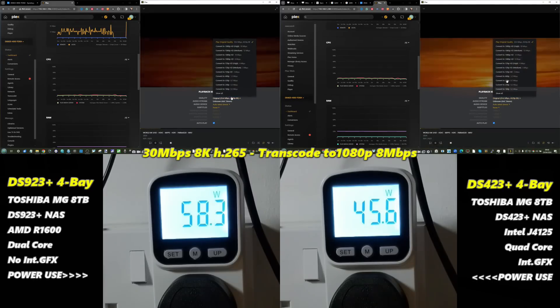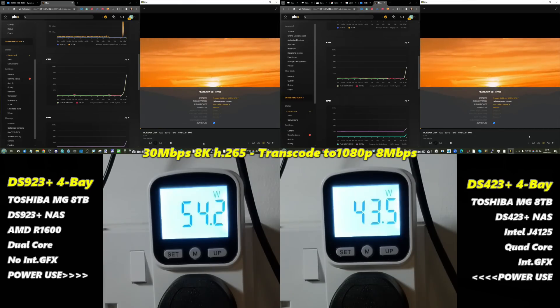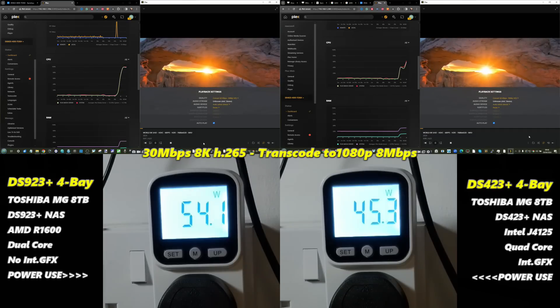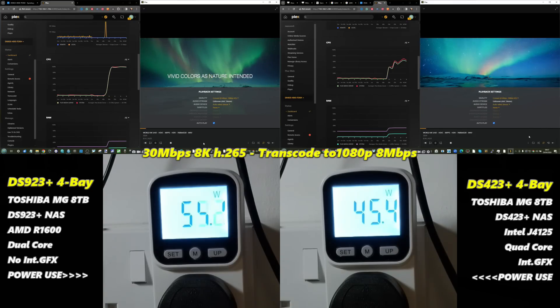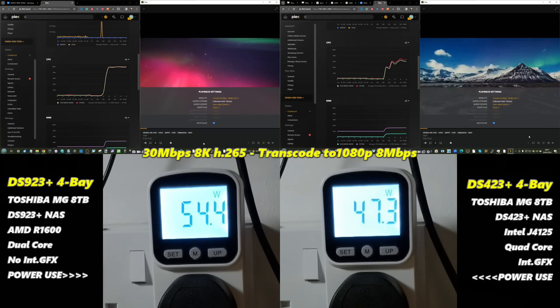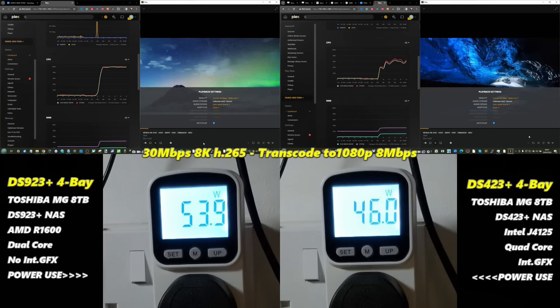With 8K transcoding — specifically a 30 Mbps 8K H.265 transcode down to 1080p at 8 Mbps — the power difference was around 10–12 watts, but CPU utilization spiked hard on both systems. The DS923+ was clearly struggling more, with utilization going absolutely maxed out. The DS423+ was still running more efficiently. Neither was a particularly successful playback, but it underlined the utility of integrated graphics.